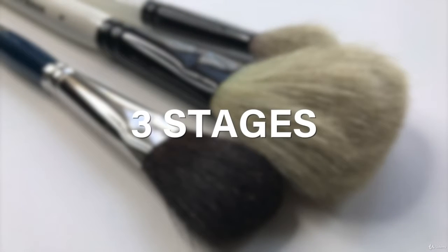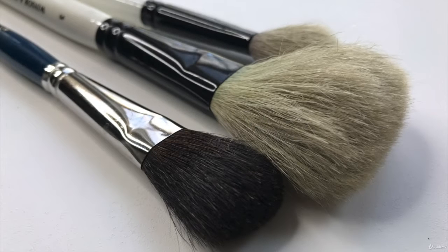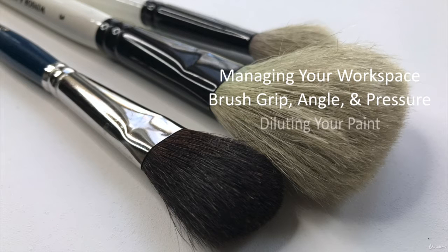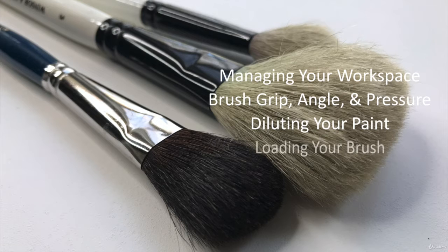The course has three stages. In the first part, we cover fundamental topics such as managing your workspace, brush handling through grip, angle, and pressure, diluting your paints, and loading your brush.